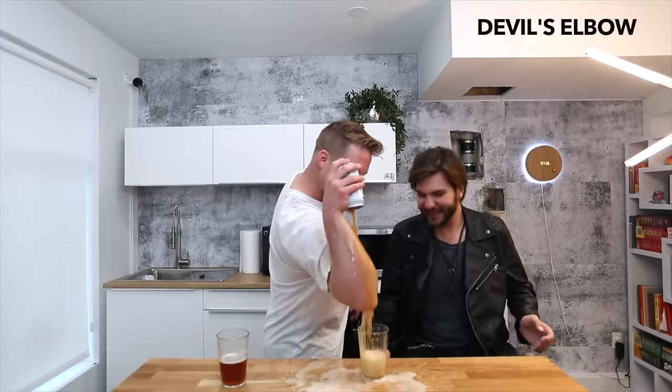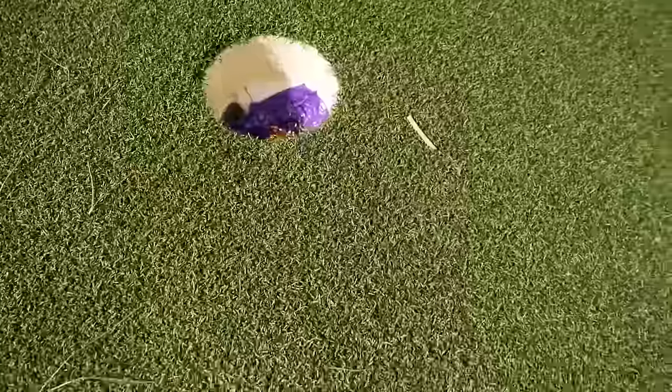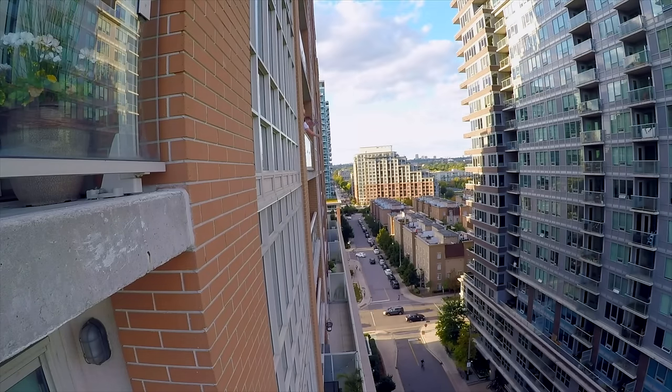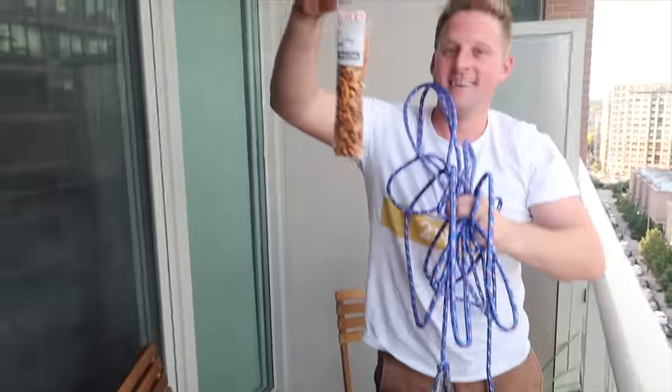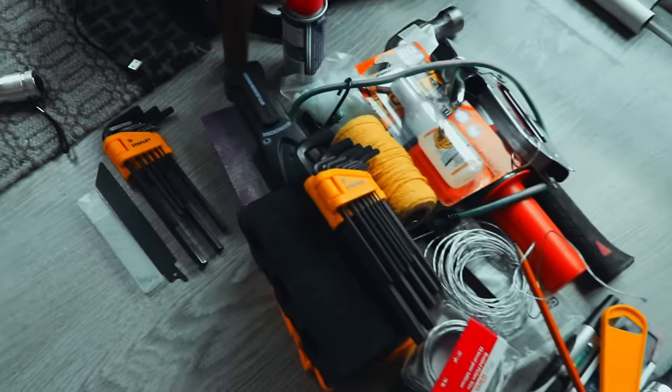Wes loves building the strangest and most dangerous contraptions I've ever seen. A couple weeks ago, I challenged Wes to build me a puzzle box.